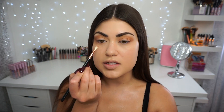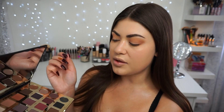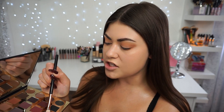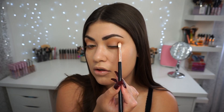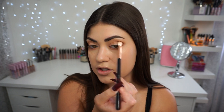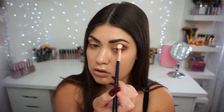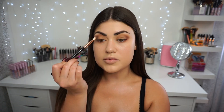To keep everything even, I'm taking a Sigma E36 — a tiny blender — with that same Innocent shade and going underneath the lower lash line. I want this look to end up being smoky. To deepen it up, I'm taking a little of the shade Edgy, a dark brown, placing it right in the outer corner and working it toward the center of the lid without going up too high. Then with another blending brush, I'm taking the tan shade called Bold and placing it in the center of my lid, blending it out with the brown. Then I darken up the brown one last time and that's it for the eyeshadow.